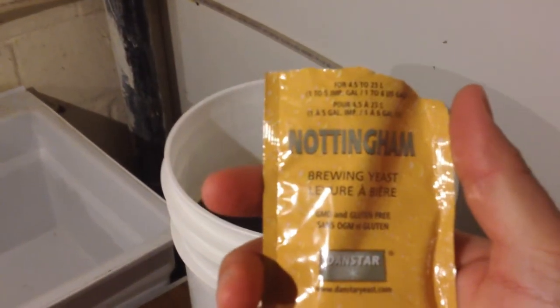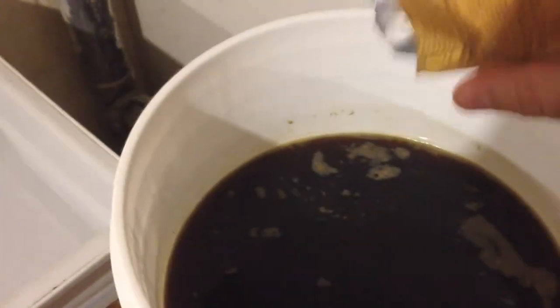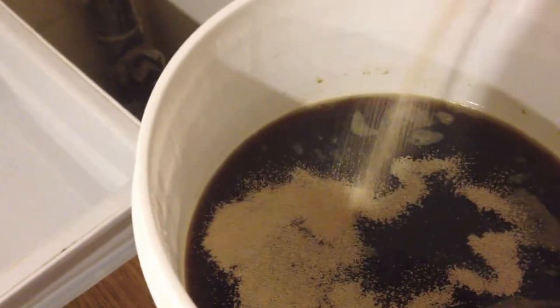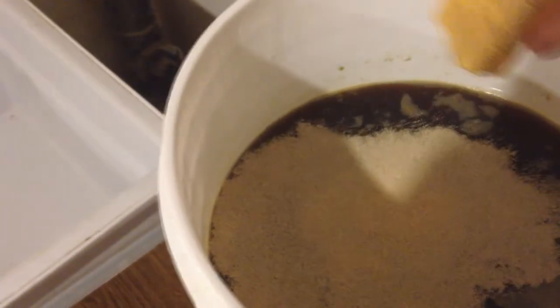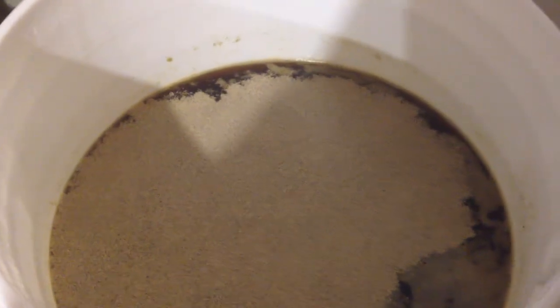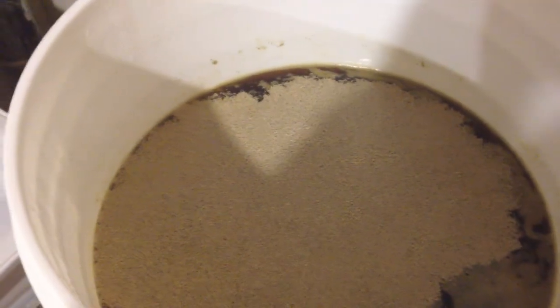Now we're going to add our Nottingham ale yeast. Since we're making an ale, we sprinkle it all over the top, then take our spoon and vigorously mix it in to help introduce oxygen into the beer so that the yeast can do their thing and turn sugar into alcohol.